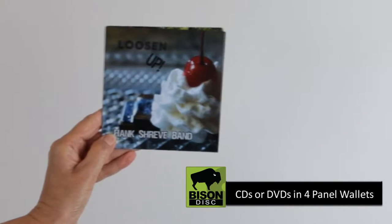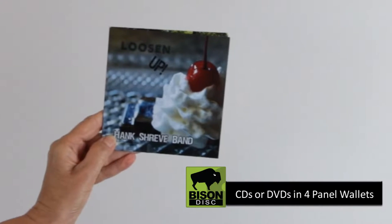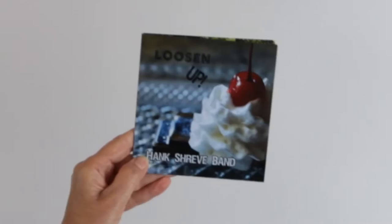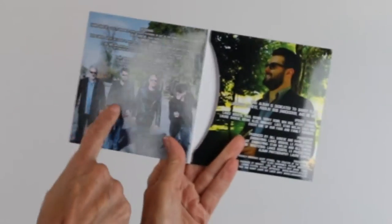CDs or DVDs in 4-panel wallets. The 4-panel wallet is printed full color with gloss finish on paper board stock. There is the front cover, the inside left panel, the inside right panel that has the disc pocket, and then the back side.